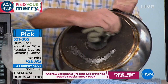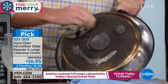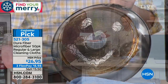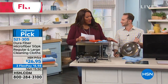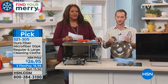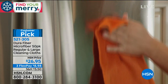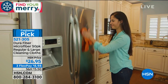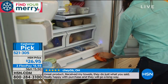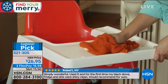A lot of people throw away pans because they can't get them clean, but it's amazing how quickly DuraFiber works. This is a customer pick and has been for years. Justin's grandmother uses DuraFiber every day — inside and outside the house. She cleans everything with it, including cleaning up after her dog's accidents.